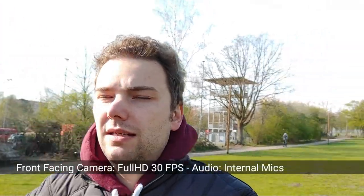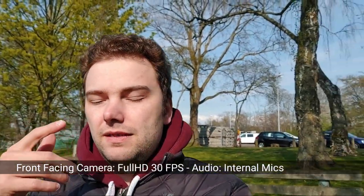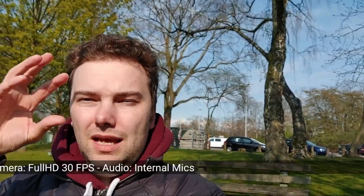This is now the front facing camera test — full HD 30 frames per second. I'm walking here in the park enjoying the great sunlight. The face exposure mode is working fine even if I'm squinting a bit because the sun is directly in front of me. Even when I tilt, it maintains good exposure for my face. The angle of the 32 megapixel front facing lens is pretty wide, so you only need a selfie stick to get a typical vlogging-style video angle.